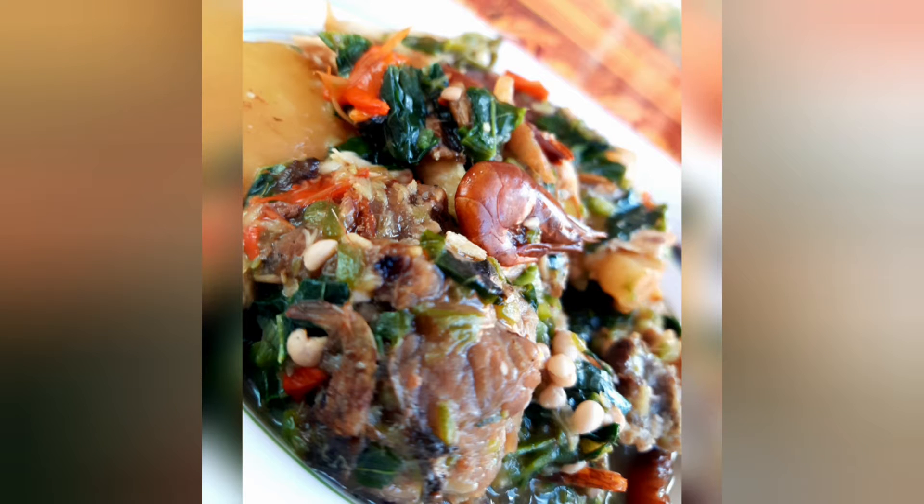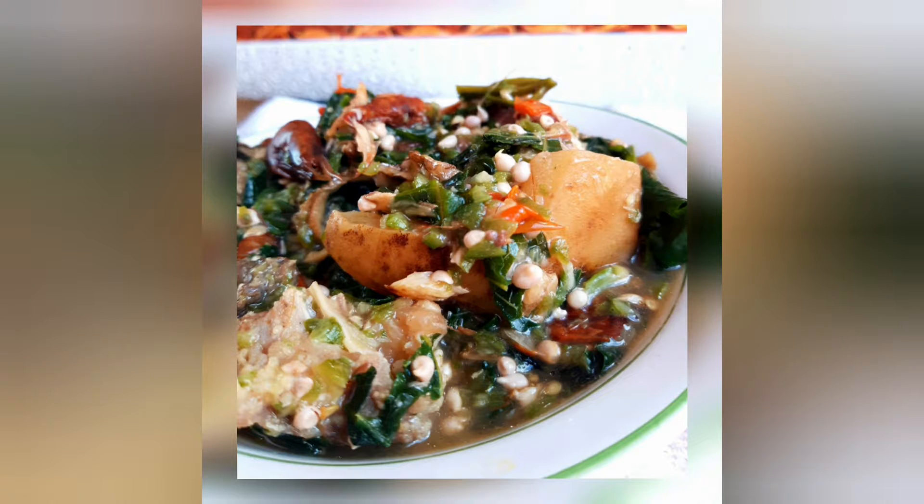I'll be making delicious vegetable okra soup. Hello dear, welcome to my channel. I am Happy Alfred.